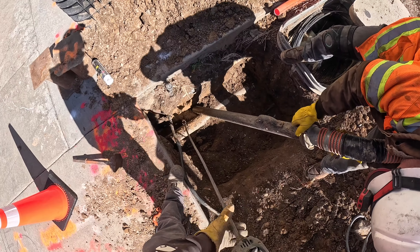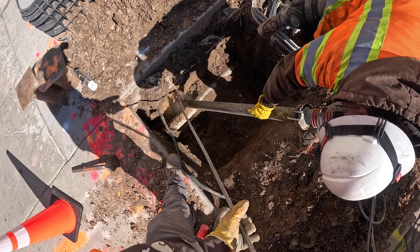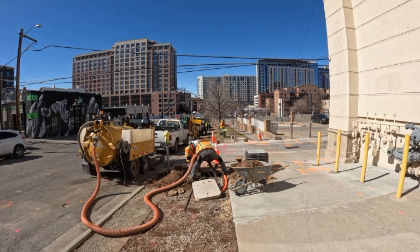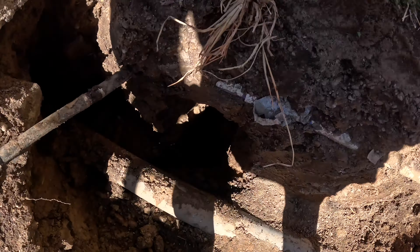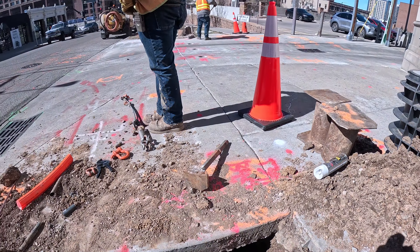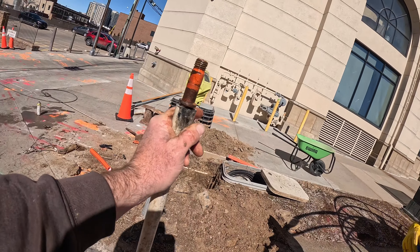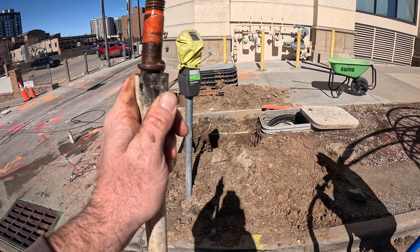We've got to pothole it real quick. We've got our clevis and swivel, we've got to hook onto our pipe a little bit. We've got our swivel and clevises hooked onto the pipe, we're getting our hook-on tool ready with the bolt for the clevis, and right over there is the pit that we're going to be going into.